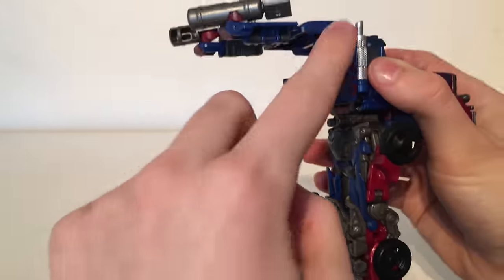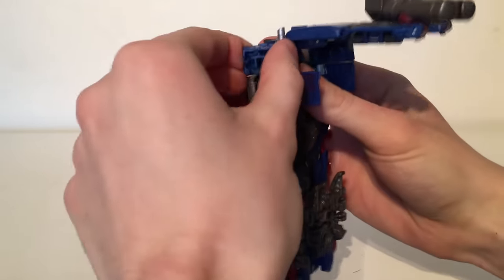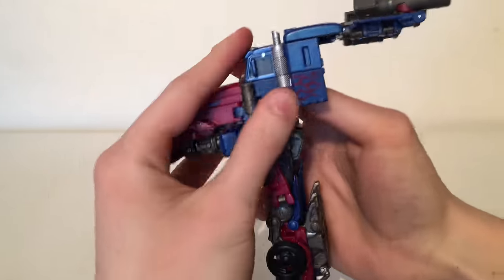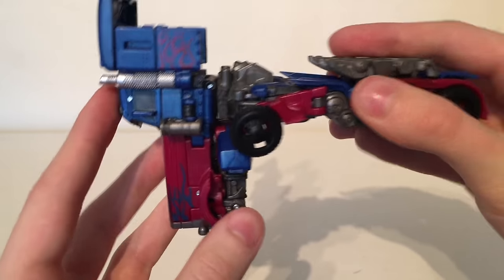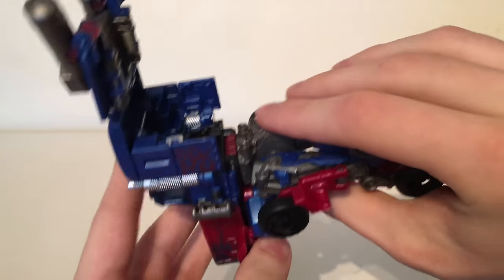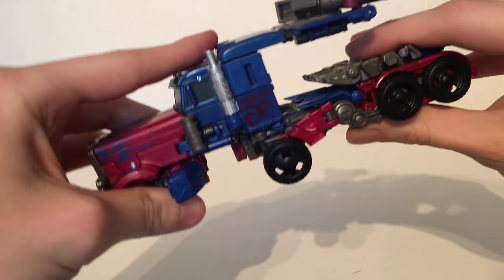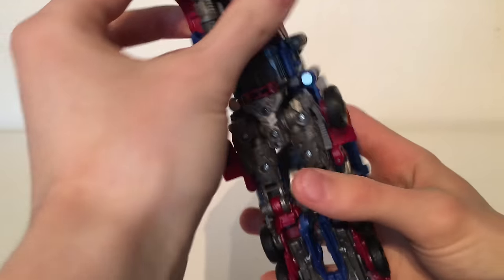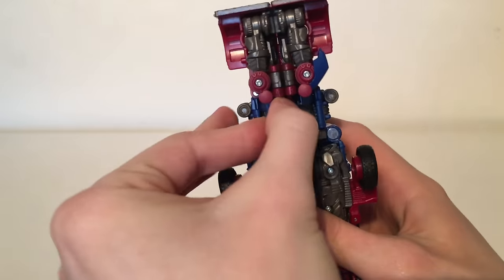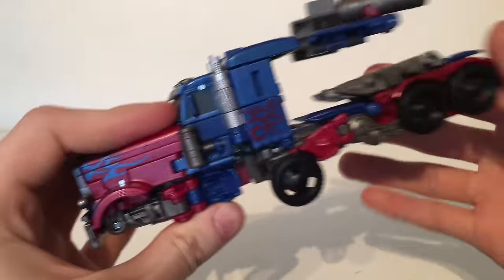Repeat the same process on the other side and we're good to move on to the next step. Now the next step of transformation is actually disconnecting this entire cab section from the crotch piece — it will just simply unpeg and you can bring this all the way up. Now in order to secure it and stop it from flopping around you need to bring these blue pieces all the way backwards, and then that will stop them from flopping around.